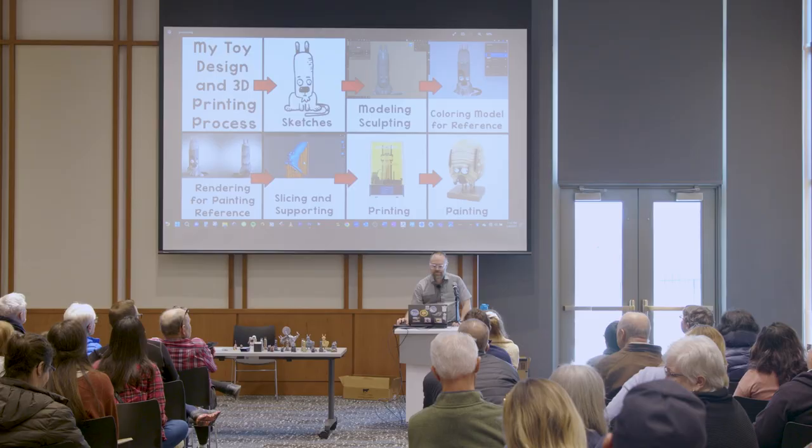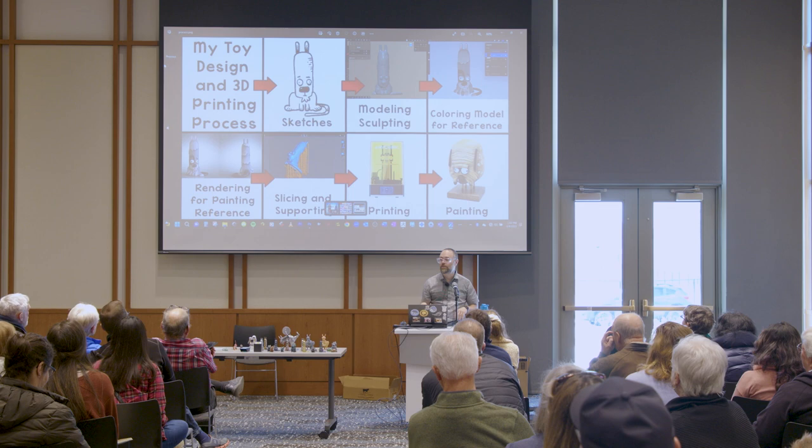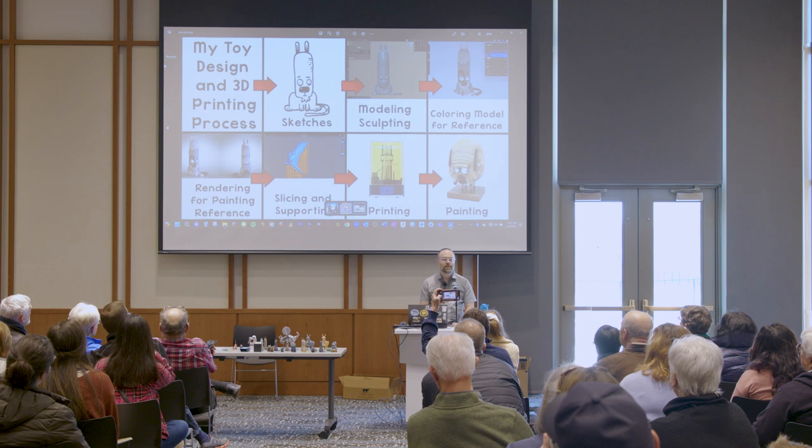I have a lot that I can talk about, and since everybody in here is all over the place in experience and what you might be interested in, I'm okay with questions and being flexible. This is an overview of what I'm going to talk about — the artistic side, the technical side, all different kinds of stuff. This is my design and process for creating, 3D printing, and designing toys.